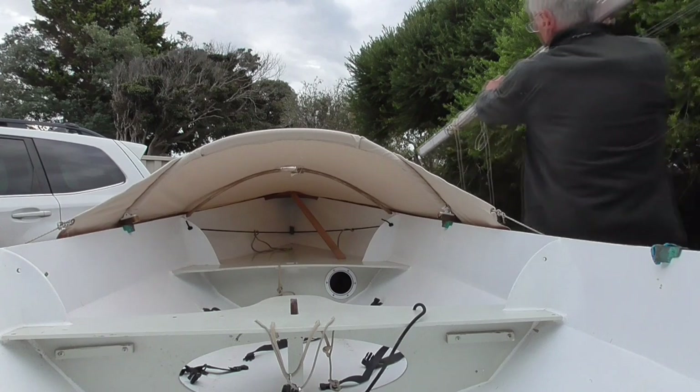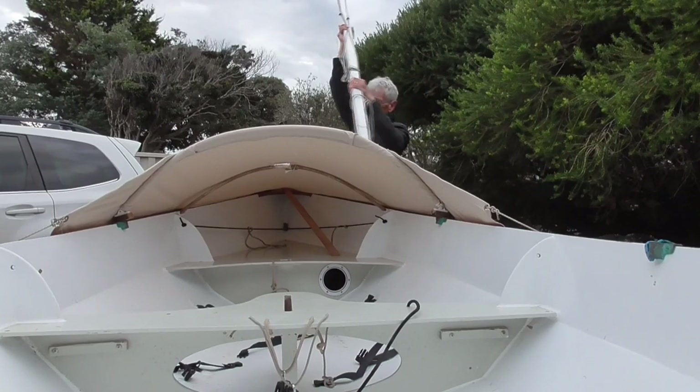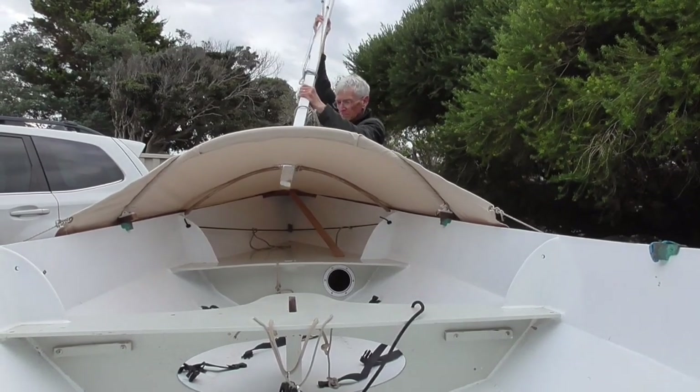Getting the mast up is a bit like playing pin the tail on the donkey, but luckily the mast on the Scary is pretty light, and I'm sure I'll get better at it.